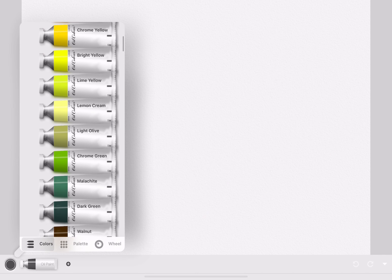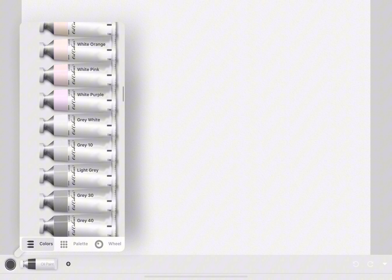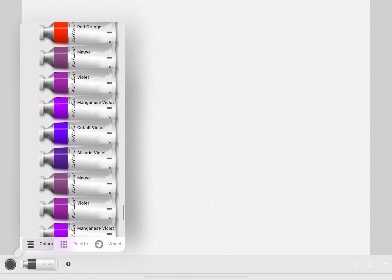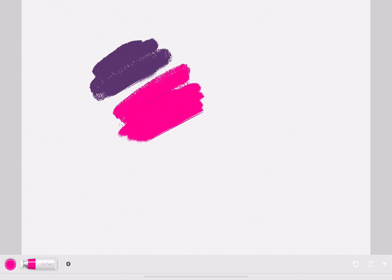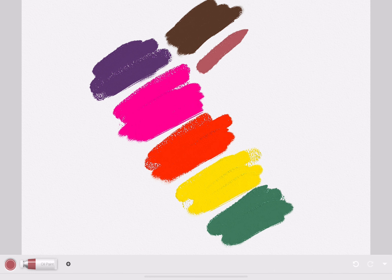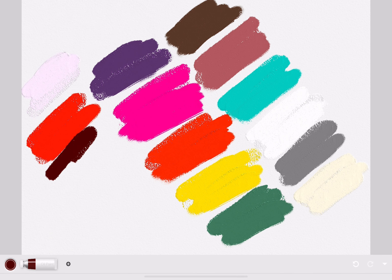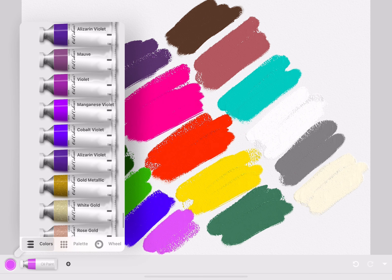The color palette for the oil paints is the same as the other art supplies, but it has a very different texture. The watercolor had a thin texture, while the oil paint has a very thick texture. The colors are also more pigmented than the watercolor.